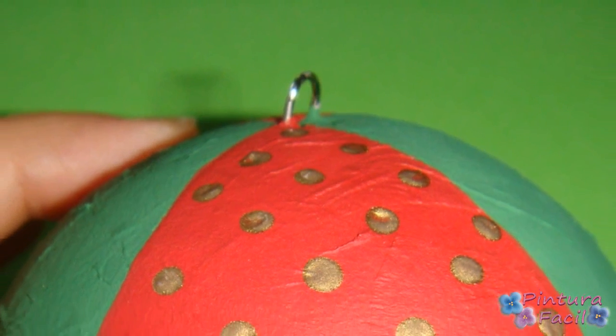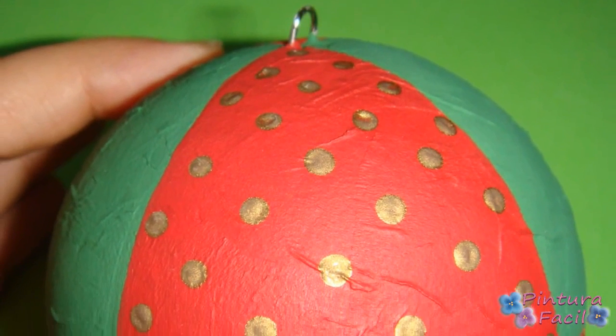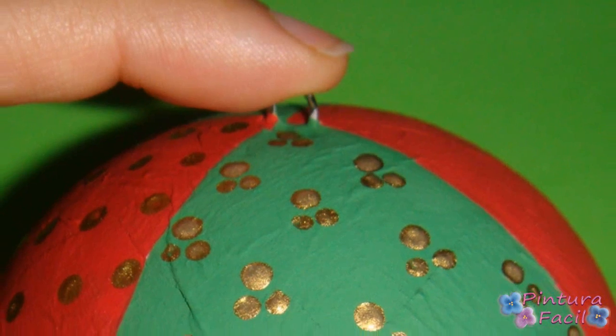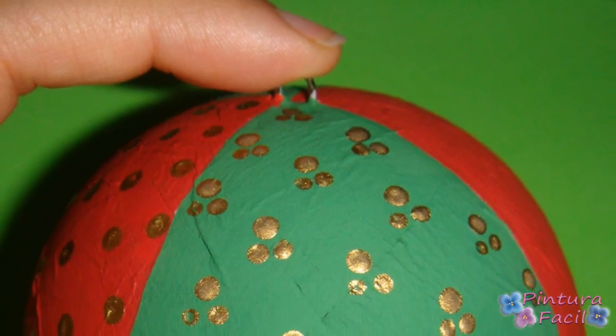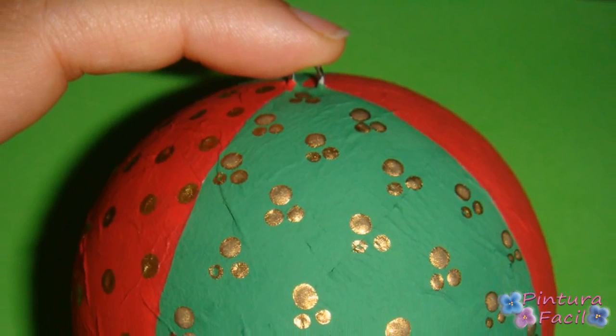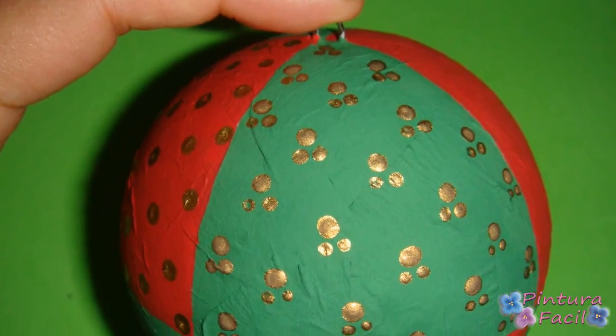Start making dots in one of the red areas using your brush stick. For the next green area, I chose to make groups of 3 dots each using the same brush stick and some gold paint, making 3 little dots without adding more paint in between.